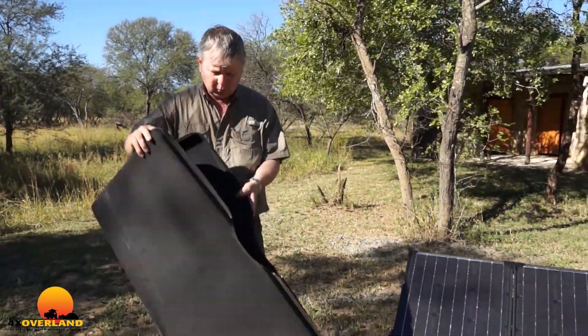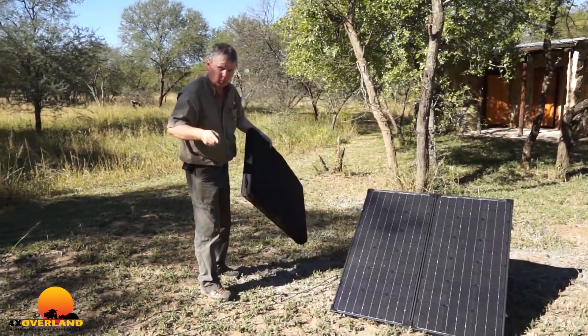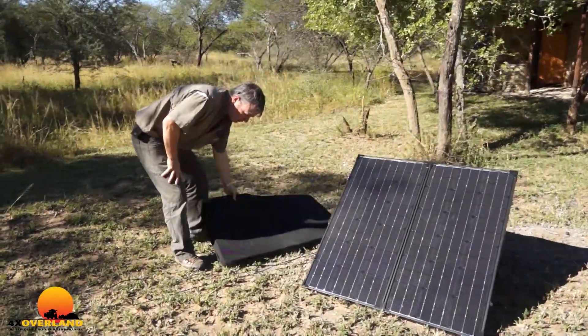For those of you with vehicles used as commuters and on weekends and holidays as overland vehicles, it's often not practical to fix a permanent solar energy system to your vehicle. So here's an offering by Solar2Go. It's portable and it all comes in this jacket. This is their 120-watt unit.